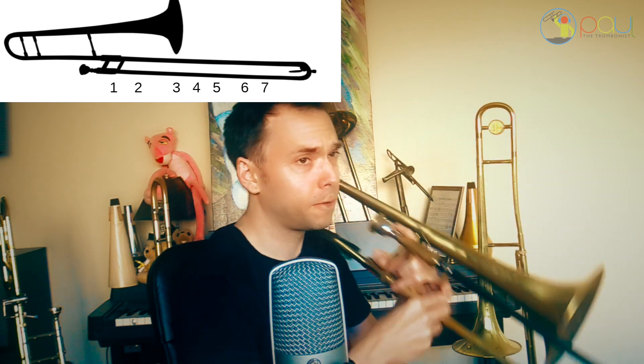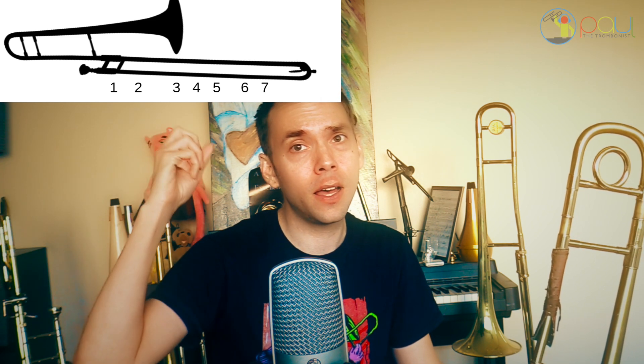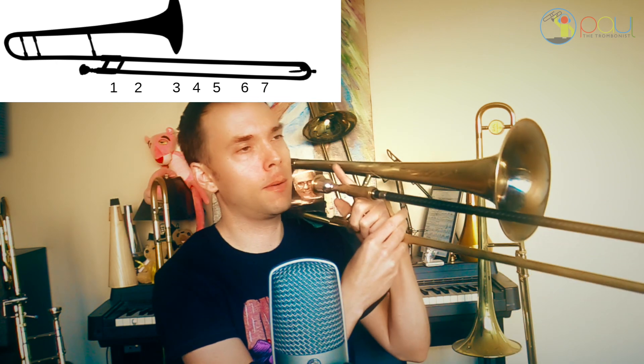This is the exercise you're going to do. One, two, three, four — one, two, three, four, five, six, seven. There are many different exercises you can do — you could do it on a different partial.